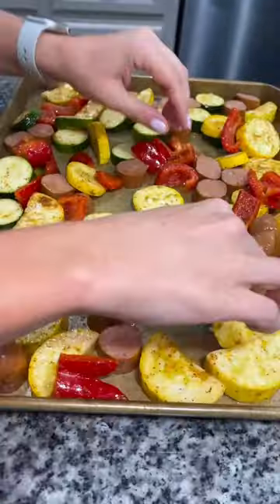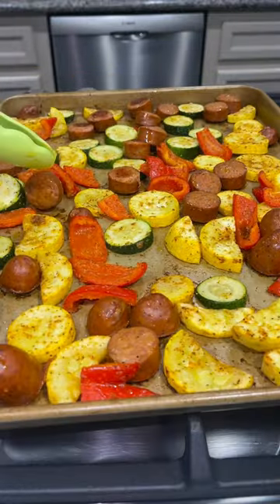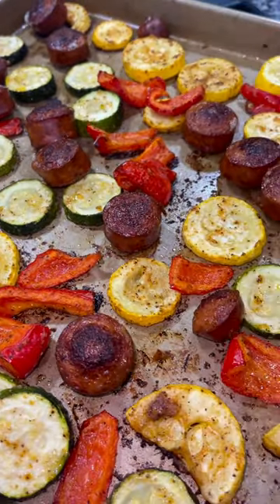Mix that together and then dump those veggies right on top of the sheet pan with the sausage. I used my hands to spread it out into one even layer, put it in my oven at 425 for 20 minutes, and then I flipped over all of the pieces of sausage and put it back in for about 20 more minutes. Serve this alone for a low-carb meal, or it goes good with a side of rice.